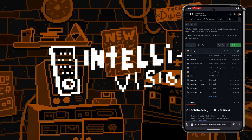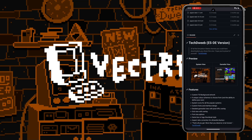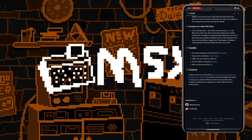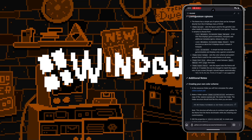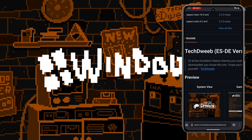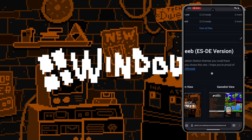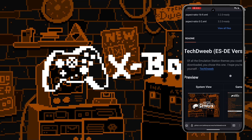Future Editor Kev here. I was doing a little bit of research and I found the GitHub for this theme. Looks like multiple people have worked on it. In the video I say Tech Dweeb, Tech Dweeb, Tech Dweeb — but a couple of other people worked on it as well. One little thing I thought was hilarious: 'Of all the emulation station themes you could have downloaded, you chose this one. I hope you're proud of yourself.'